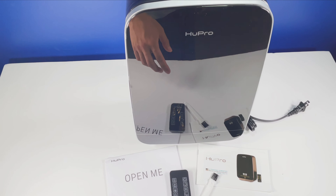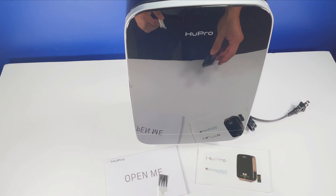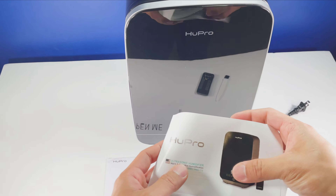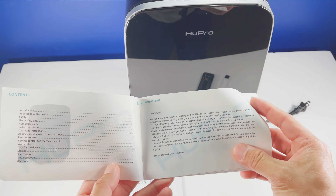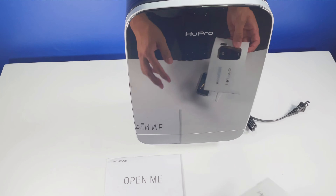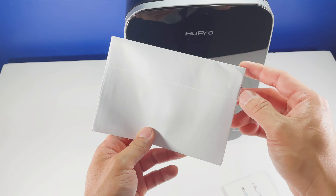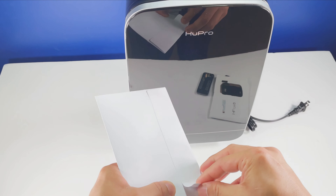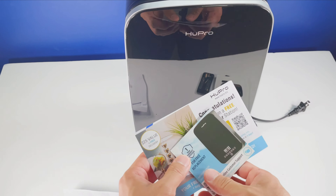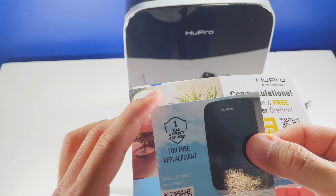I've taken all the contents out of the box. It came with a remote control, a little lint brush, a very nice manual, and there's this envelope — this mysterious envelope that says 'Open Me.' I'm curious what this is. It contains a magnet with warranty information.